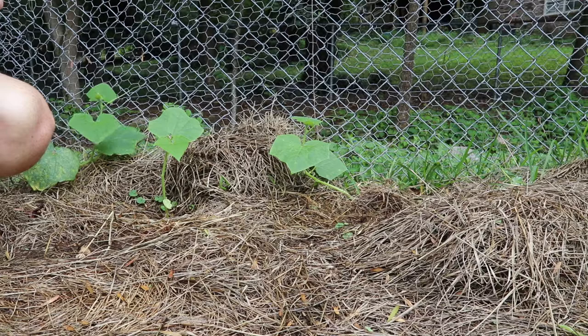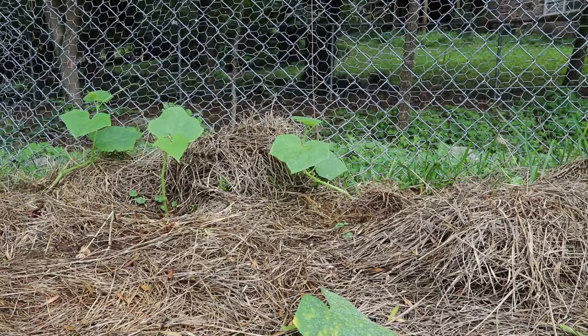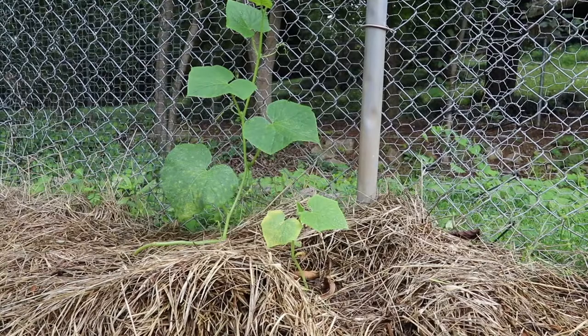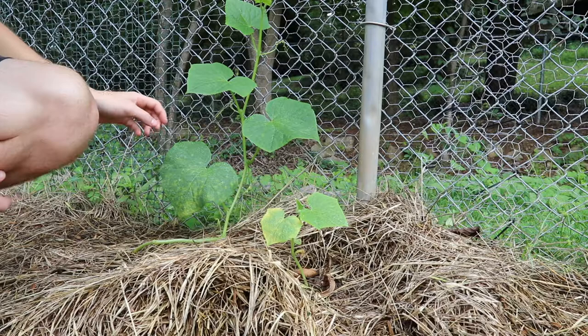I'm going to go ahead and remove this lower leaf because it is also dying and touching the ground. And then I showed this guy yesterday — this dude, you can't even see the top of him in here, but he's up here grabbing, climbing up the fence very nicely.